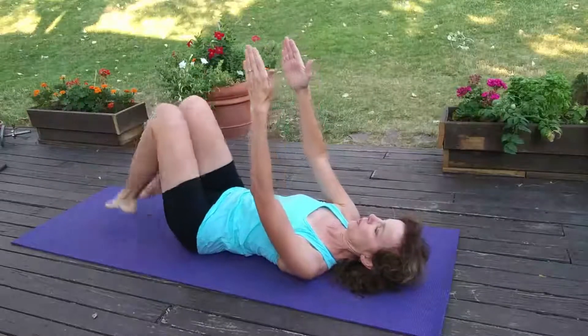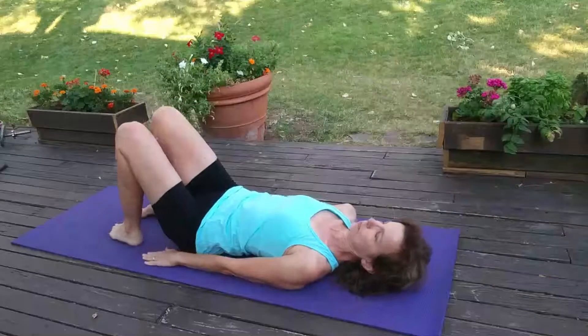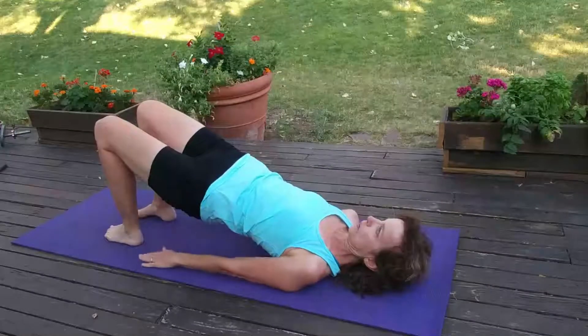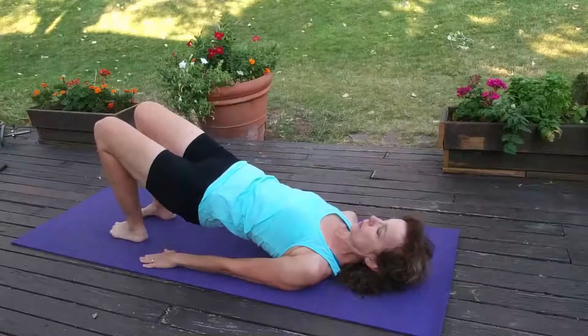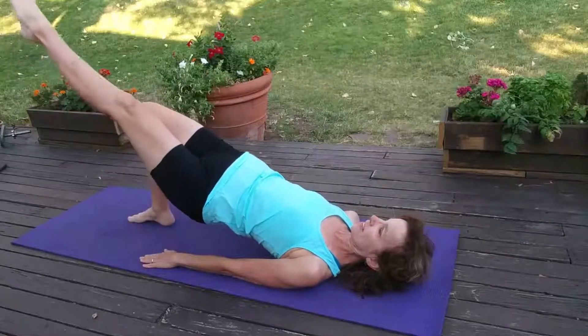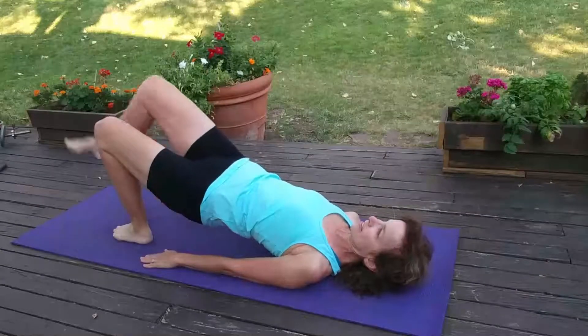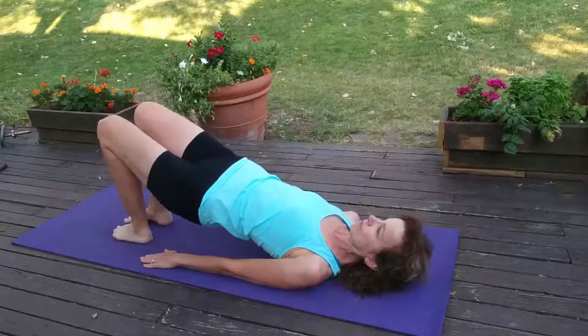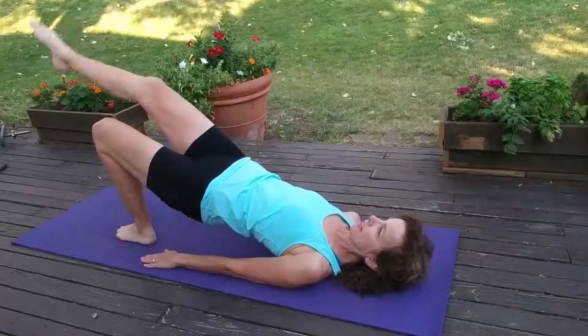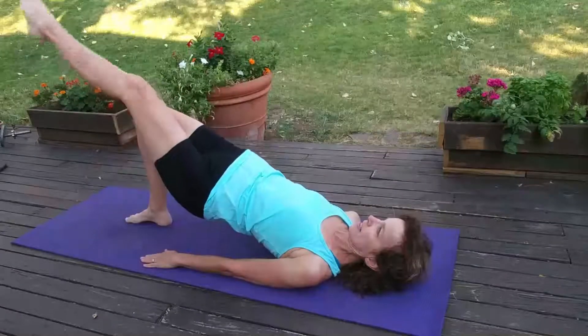Bring it down. Now we're going into a bridge — lift up and keep your hips level. You're lifting one foot at a time. Everything is working super hard right now: your glutes and your back extensors are engaged to hold you up, and your abdominals are helping you keep your hips level as you lift.